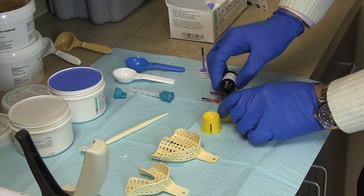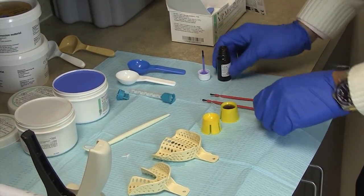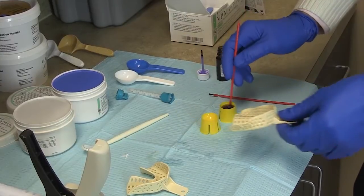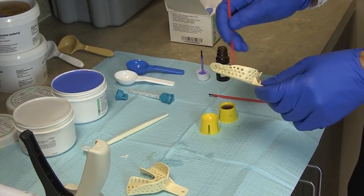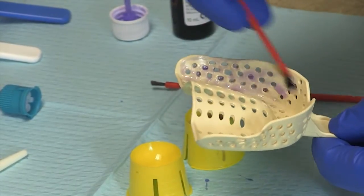The VPS adhesive is a great trick. Impression material has a tendency to dislodge from the tray, so what I like to do is apply a thin layer of adhesive to the internal surface of the tray as well as the vestibular borders.